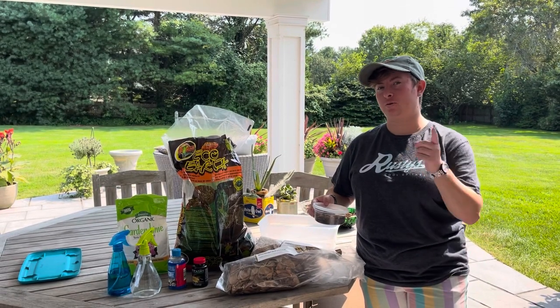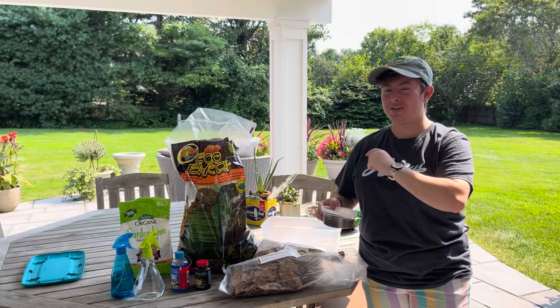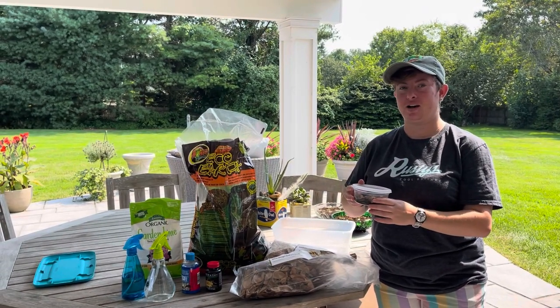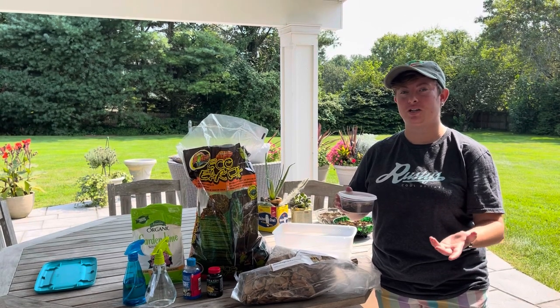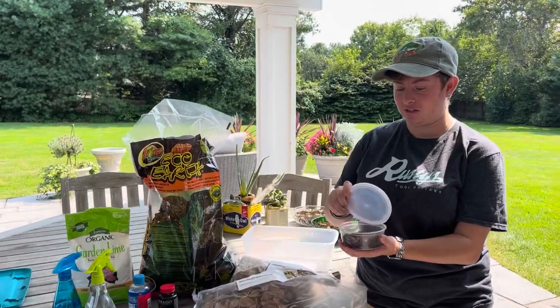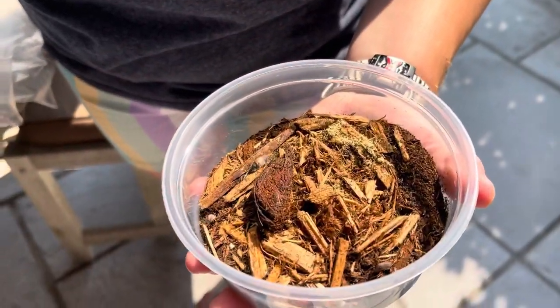Hey guys, back with another isopod video. I can't believe I just did that. But I just got some Panda King isopods. They're the same genus as the Rubber Ducky isopods, so they look just as cute. Let me show you what they look like. I just picked these up at my local pet store — they were $6 for 60.